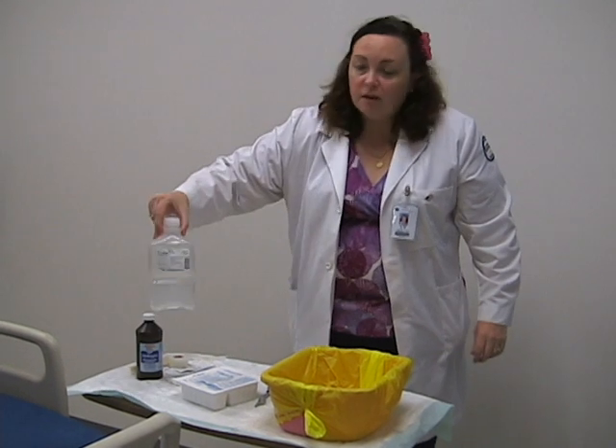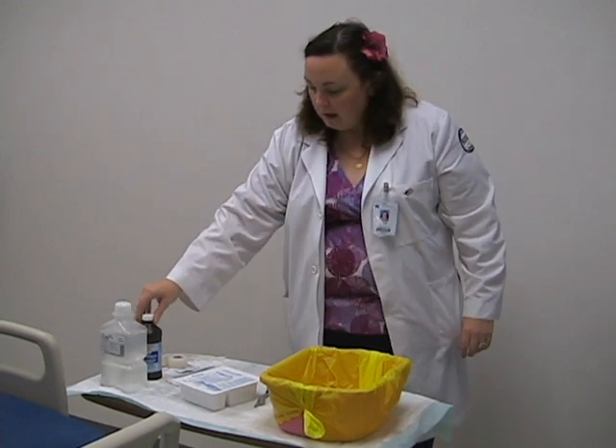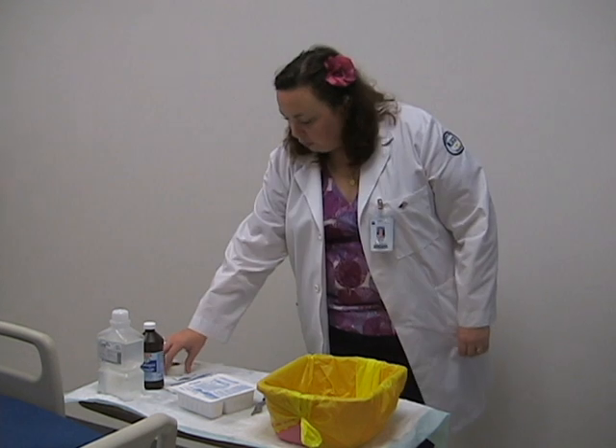We have some sterile saline and some hydrogen peroxide. Please refer to your policy and procedure manual and also the physician's orders for the tracheostomy care. Some cannulas do not do well with peroxide — they do degrade — so you need to double check and make sure that that is within their policy. We also need extra gauze just in case.